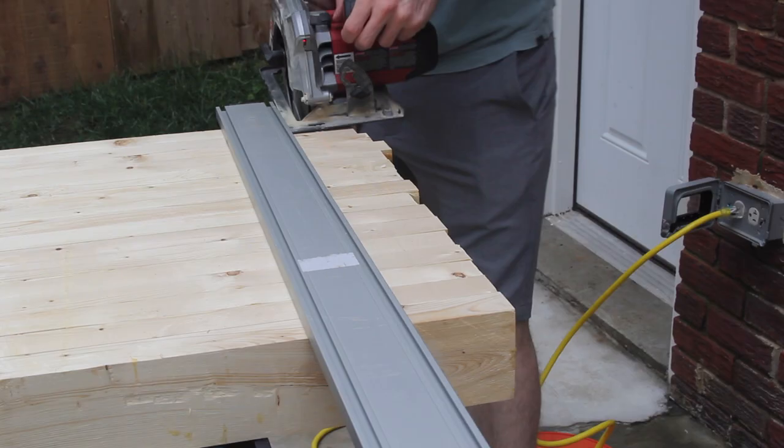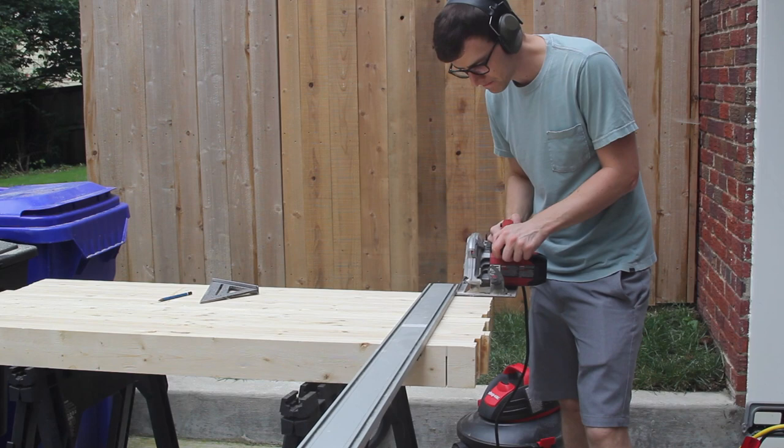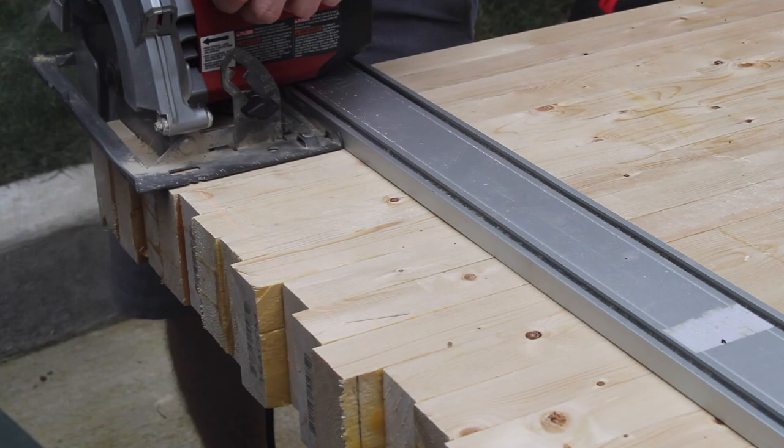The table top was too thick to cut with one pass of my circular saw, so I had to cut one side and then flip it over and complete the cut. I also misjudged where the screws were and ended up cutting through a few of them. It's not the end of the world since this is just a workbench and it's going to get beat up anyway, but I should have just kept better track of where to put the screws.